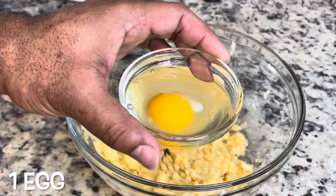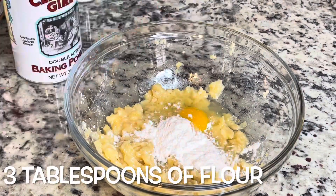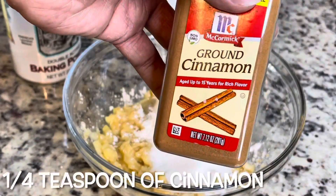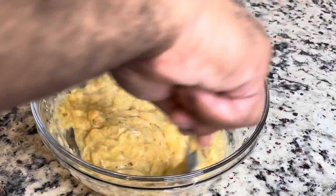Make sure your bananas are ripe because they're nice and sweet when they're ripened. Then you're going to add in some baking powder, an egg, some all-purpose flour, some sugar, and some cinnamon. I'll be sure to put the ingredients in the description box below.